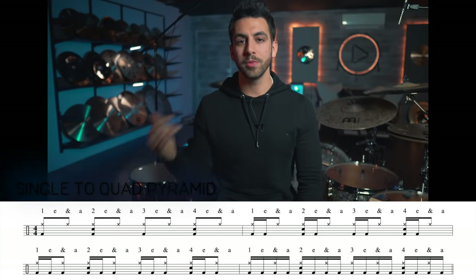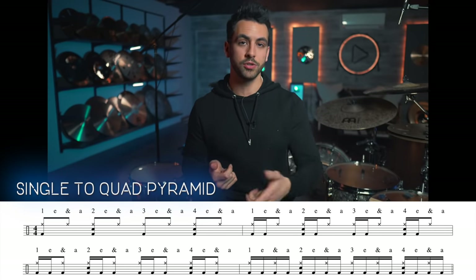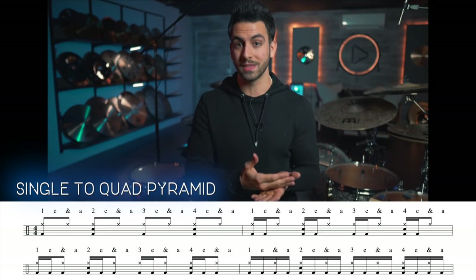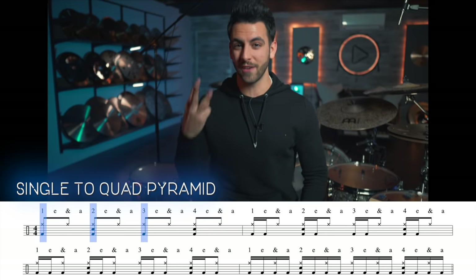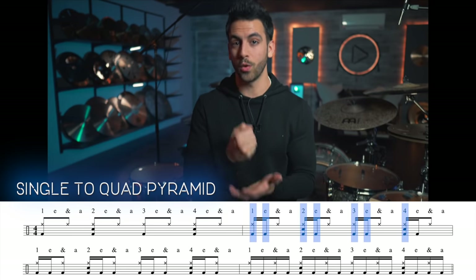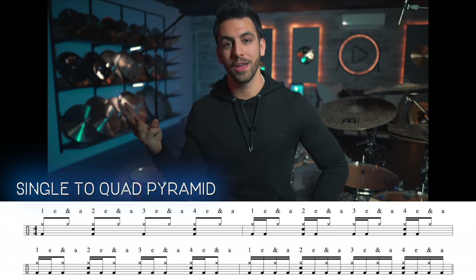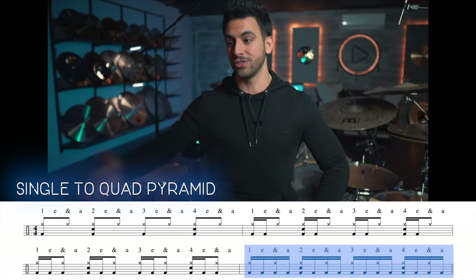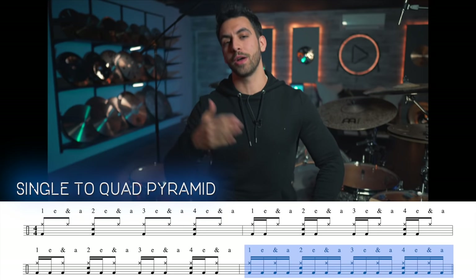Pillar number three is muscle development, and this is where I like to add in more notes — we are moving past just doubles. The exercise I call the single to quad pyramid has you playing eighth notes on the hi-hat and snare drum on beats two and four, while expanding what your kick is doing every measure. The first measure: quarter notes — singles on one, two, three, four. Measure two: doubles — one-E, two-E, three-E, four-E. Measure three: triples. Measure four: quads, which means straight 16th notes on the kick throughout the entire measure.